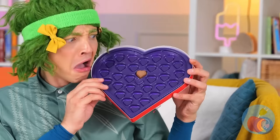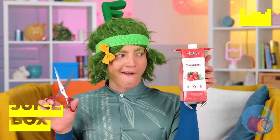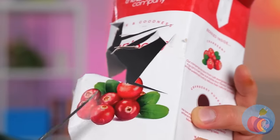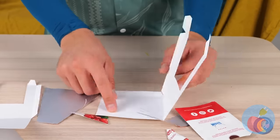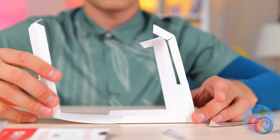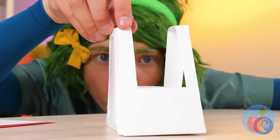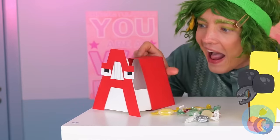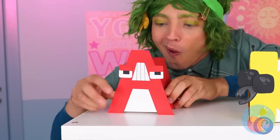Chocolates! Oh, no! You ate them all! It's okay. Take an old juice box and cut it up into pieces. These two will come in handy. Put them together to make an arch - the same shape as the letter A.